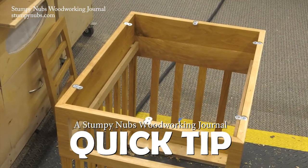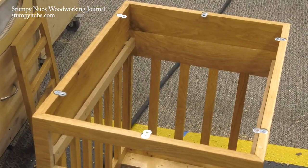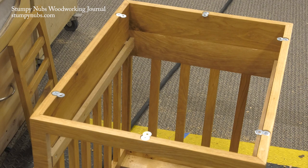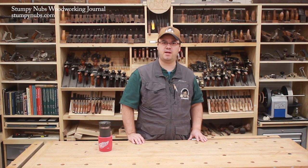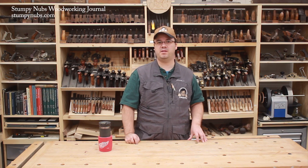If you showed this image to a group of veteran woodworkers, you're going to start a fight. Some will look at that and say these little metal brackets are installed improperly and the top will tear itself apart. Others will swear they've installed them that way for years, and so did their granddaddy, and they still eat dinner off his table every night.